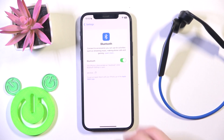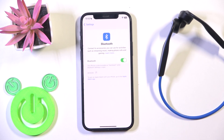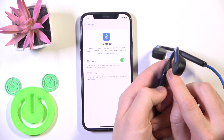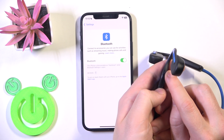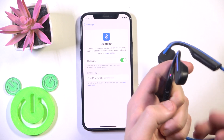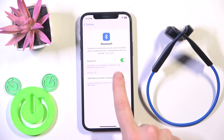Now click the information icon, or the settings icon if you have Android, and select 'Forget Device'. Also if you have Android, click 'Pair New Device', and then press and hold the power button until the LED light starts flashing red and blue. Now we should see the headphones in the device list — tap on it.